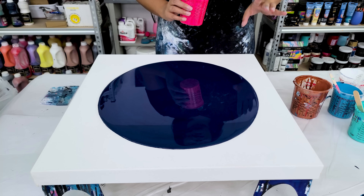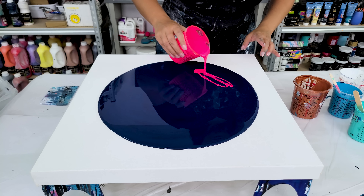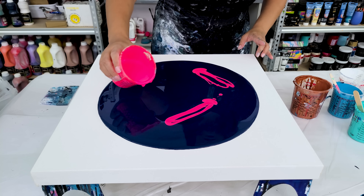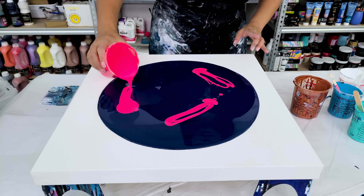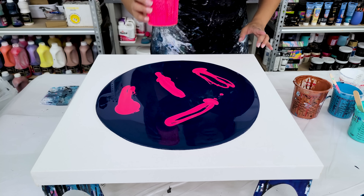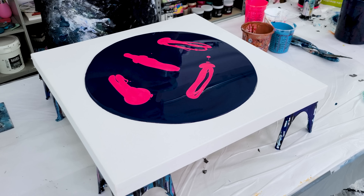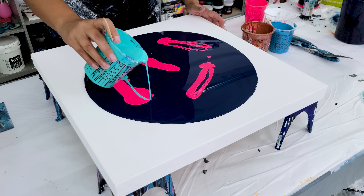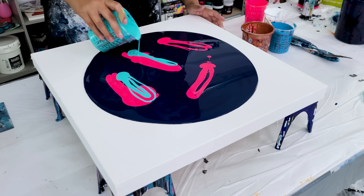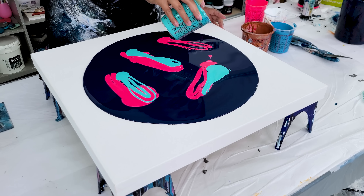I'm going to go to town on swiping on this one. I'm going to do a lot of colors and just go swipe crazy. That fluorescent pink — I'm in love with it — and I'm not going to swipe these all the same way. Putting down lots of bold color. I'm layering some of the turquoise.